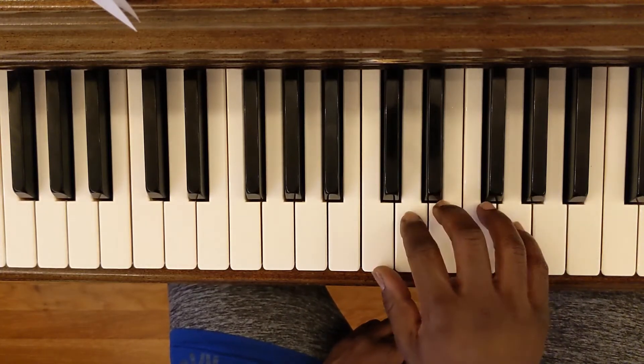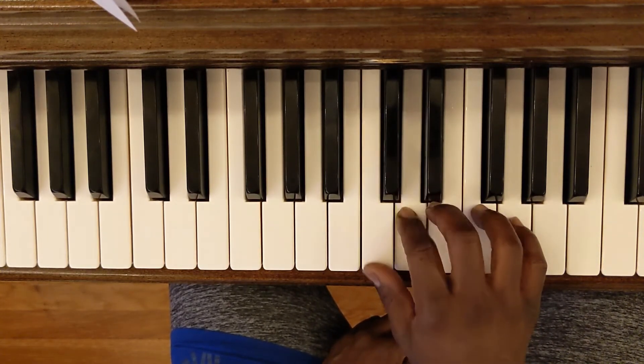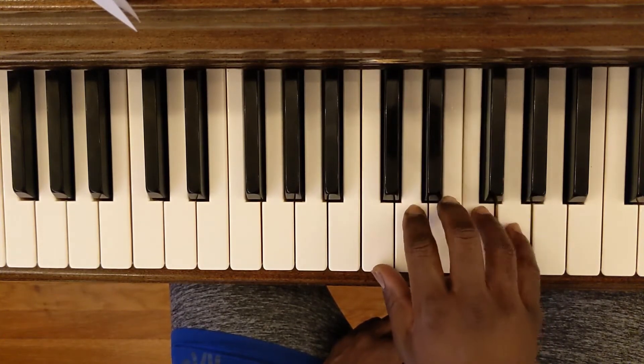As I was saying, when you were doing your right hand warm-up you started here and you did like this: C, D, E, F, G. You started on your first finger — C, D, E, F, G.